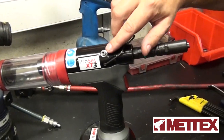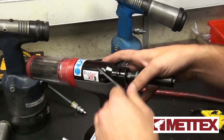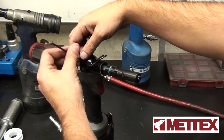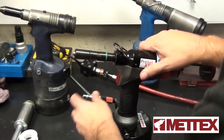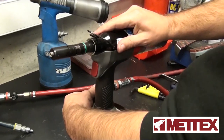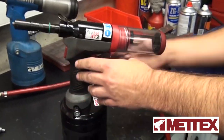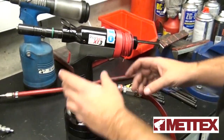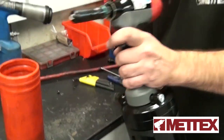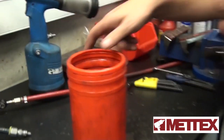First of all, your bleed screws are at the top — slightly at the side on the new tools, and directly on top on the older models. We're going to do the bleed screw. Attach the tool to some air. With these tools, you need to actually drain them before you prime them. So once you've got your bleed screw off and your tool is on air, you press the trigger and expel any oil from in there.